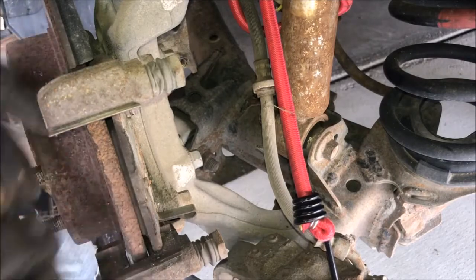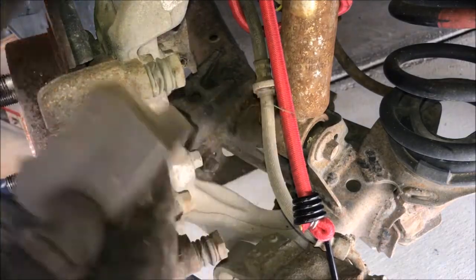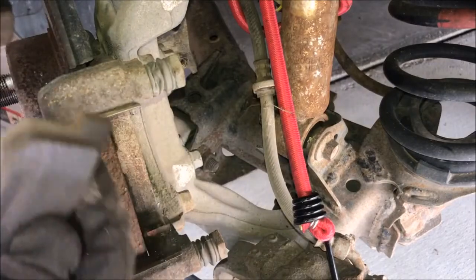Now remove the brake pads and inspect them for wear. If worn, replace them. Otherwise, just place them to the side.